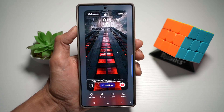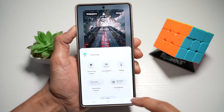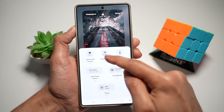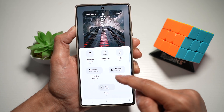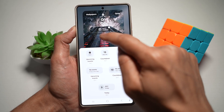To add a countdown widget for your calendar, tap on add widgets, find calendar, then scroll down and find countdown. You have two types of countdown widgets: one showing your days left, and another showing the day and what event it is. Go ahead and choose the one you require, and as you can see, it's been added.